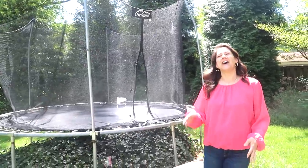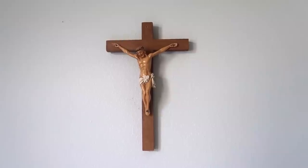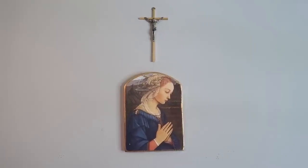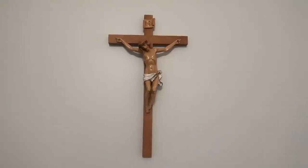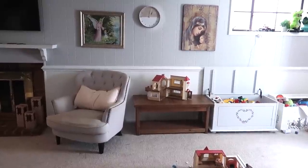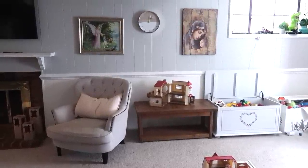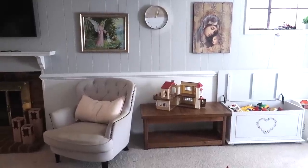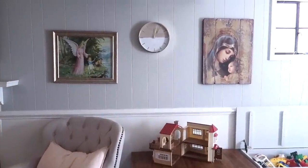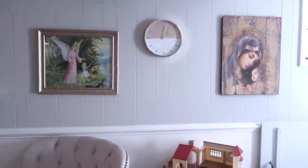And then upstairs in the different bedrooms, we have a crucifix in every single room. And then also down in the basement, I have a beautiful image that I got from the thrift store of the guardian angel with the children. And also a beautiful big picture of Mother Mary holding Jesus. I love that the kids can play down there and have these beautiful images while they're playing.